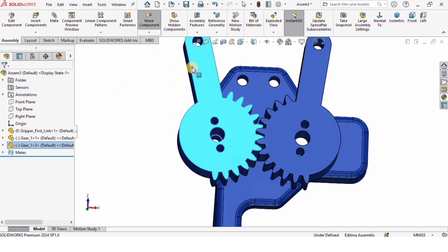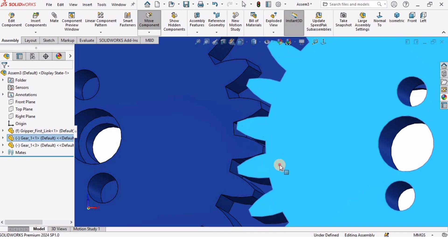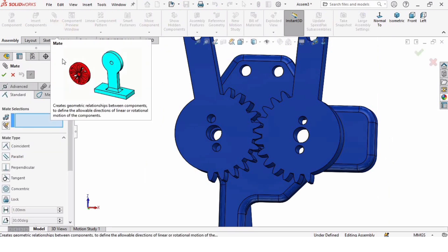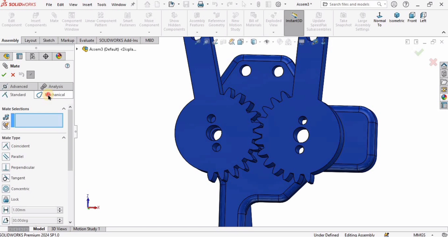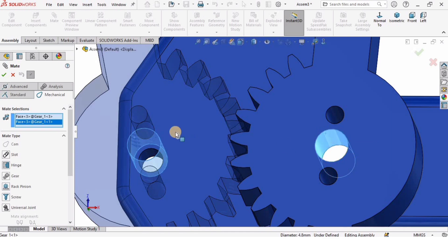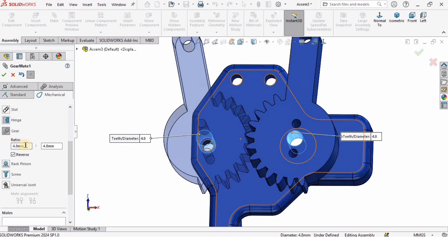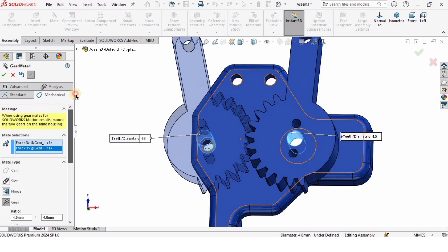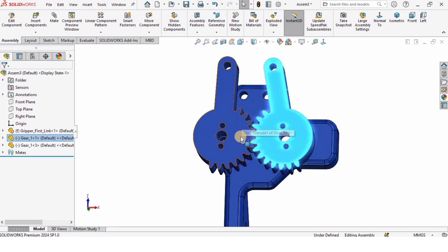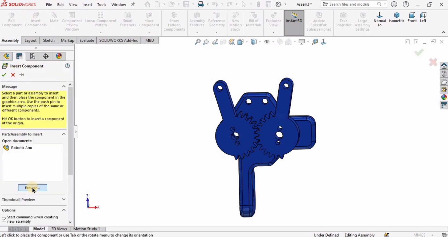I need to set up the gear teeth so that when I move one part the second part automatically moves. I'll go to Mate, then go to the Advanced tab and select Mechanical. In this window I'll select the inner cylindrical surface of one gear and the inner cylindrical surface of the other gear, then select Gear from the options. The gear ratio should remain the same — I'll check the box. Now when I move one part the second moves automatically.